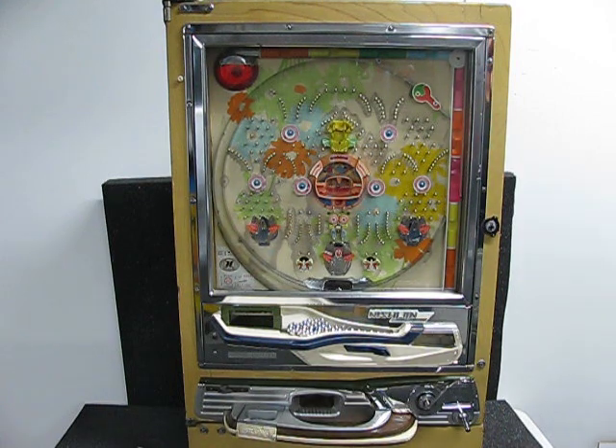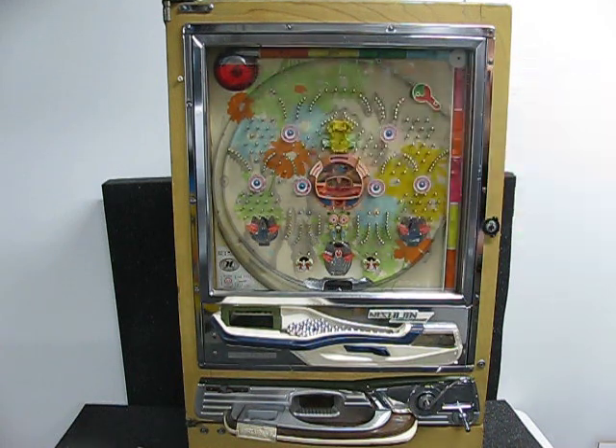So let's play a few games and you'll see the jackpot lights come on, and hopefully I'll win enough jackpots that the hopper will go low in the back and the little hopper light will come on.